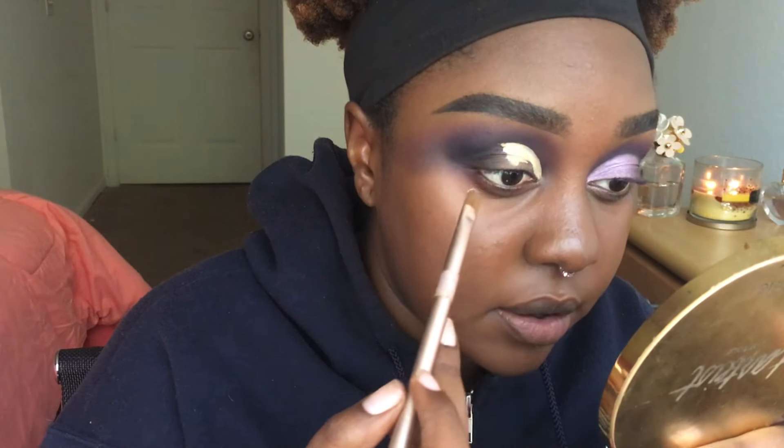Another thing I do is raise my eyebrow just to make my eyelid a little more taut, so it's easier to get a nice hard crisp line.